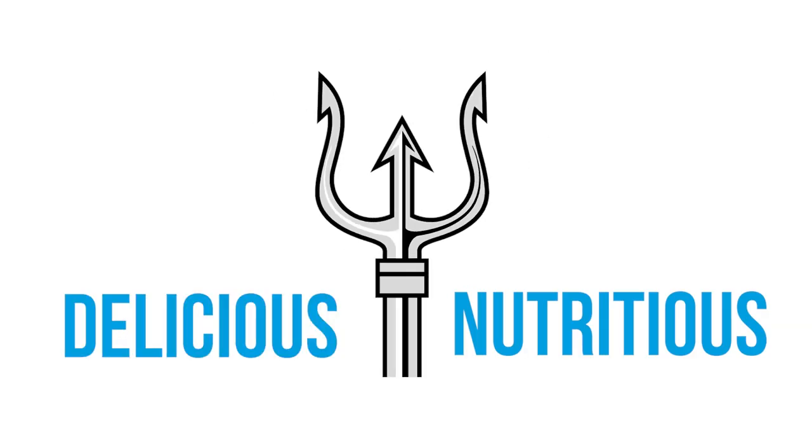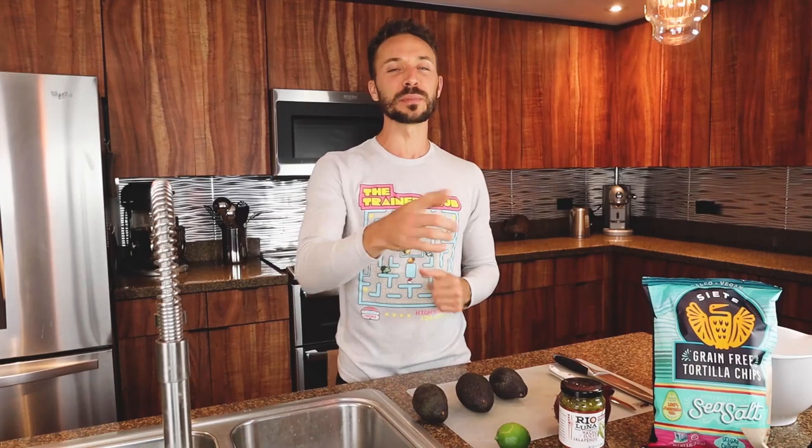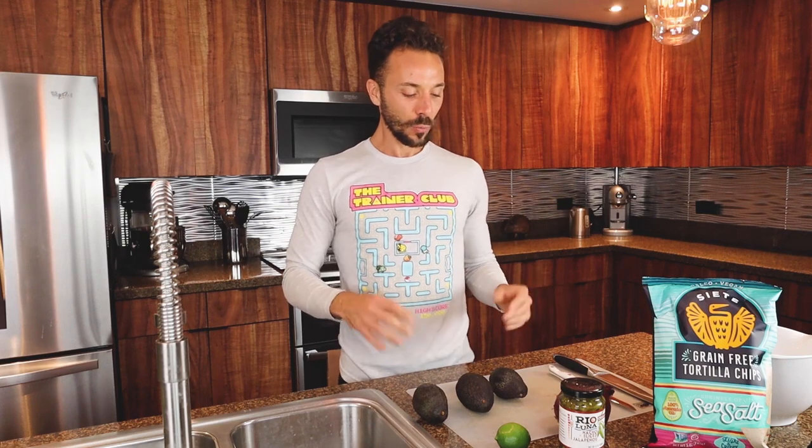Welcome back to Delicious and Nutritious. I am going to be your chef Billy Lutz. Today this video is going to be focused around guacamole.